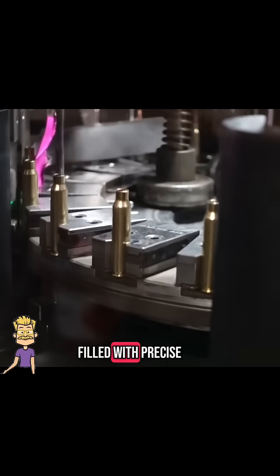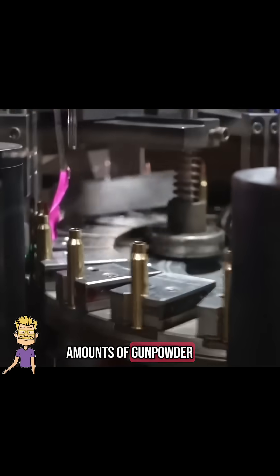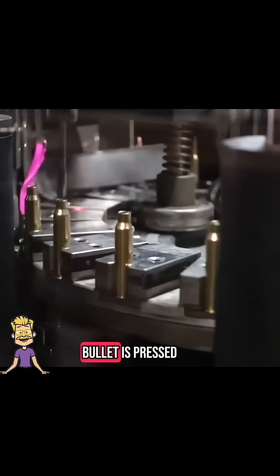Each cartridge is filled with precise amounts of gunpowder. A primer is added at the base and the bullet is pressed into the top, forming a complete round.